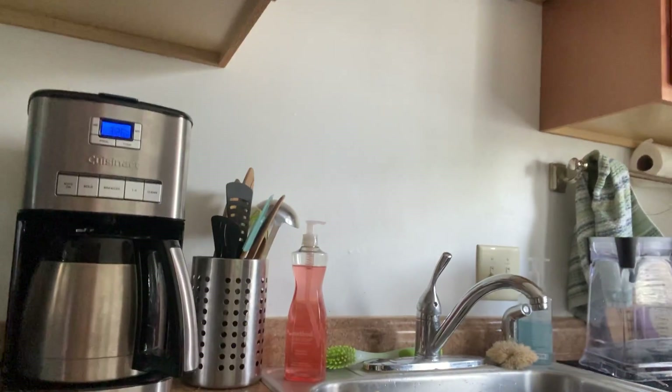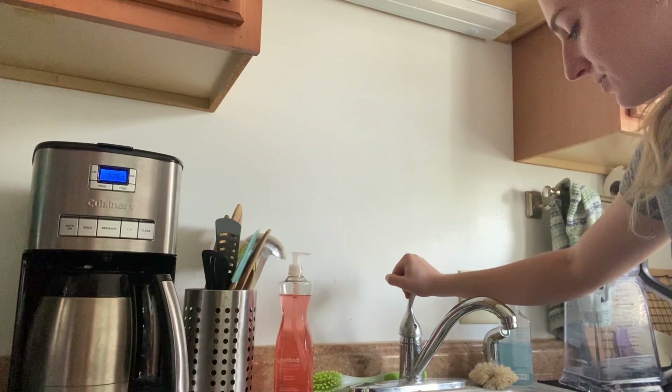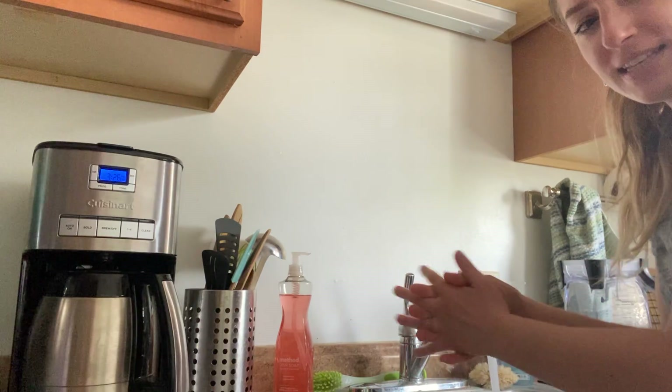So before we cook anything, something really important that we have to do is wash our hands. So we're gonna come over to the sink and you can pick your favorite song. Do you remember Patti sang Baby Shark? Well I think I'm going to do Twinkle Twinkle Little Star. So we're gonna turn on our water, get some soap, and wash our hands and sing our song.